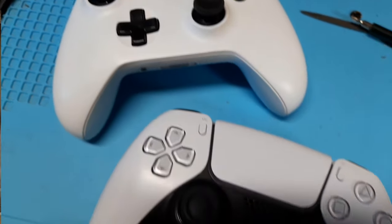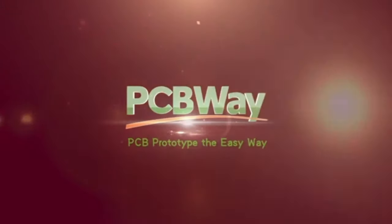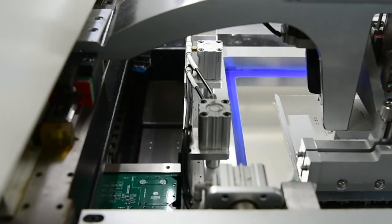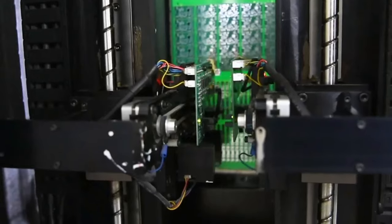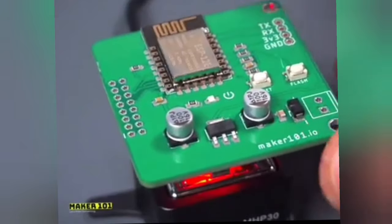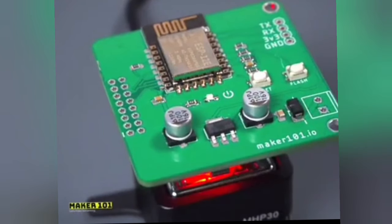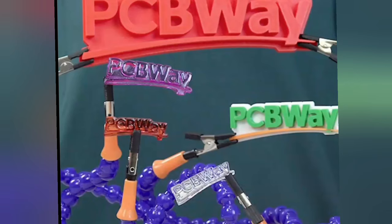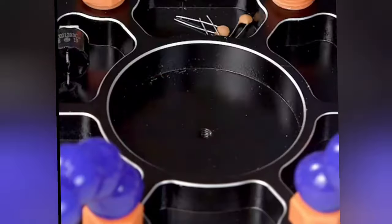I was able to restore this controller as well as repair another controller that this gentleman sent me, all for absolutely zero dollars because of our sponsor, PCBWay. PCBWay is your one-stop shop if you need PCB prototyping, CNC machining, or 3D printing. They're very quick, very affordable, and very friendly, and they'll help you every step of the way. They also have an online store where you can buy PCBs that other folks have designed, or cool tools like a hot plate or PCB holder, which would make soldering an absolute breeze. There's an affiliated link in my description if you want to start your next project with PCBWay. Thanks to sponsors, I'm able to do more and more of these free repairs, which is my ultimate goal.